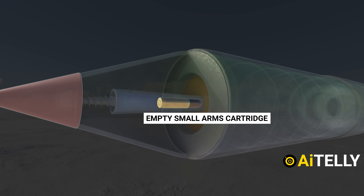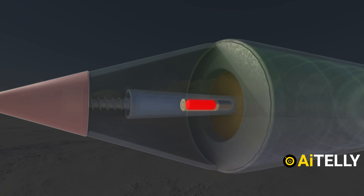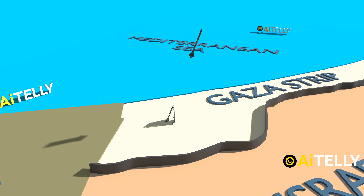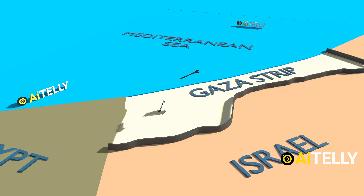We will also be looking at the parts and functions of this homemade rocket and the dangers associated with it, as it sometimes falls back into friendly territory. All in the videos ahead, so stay tuned and don't miss a beat.